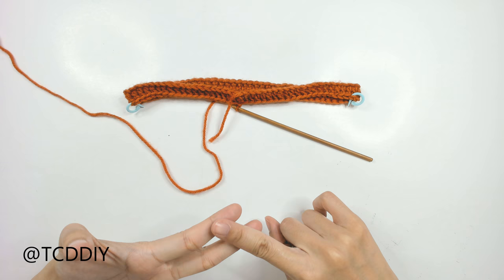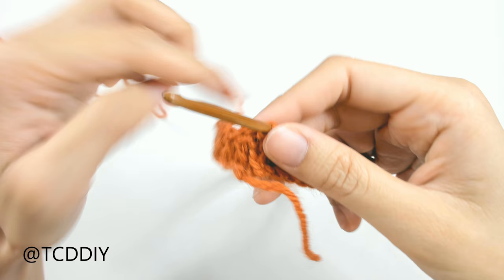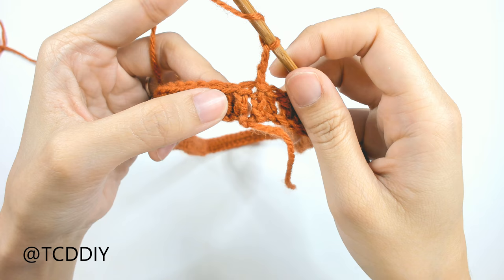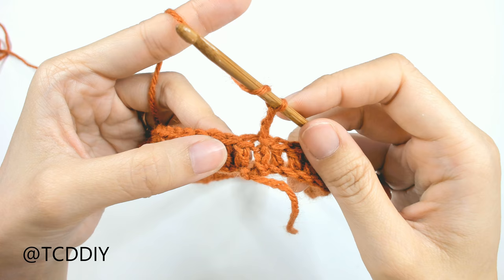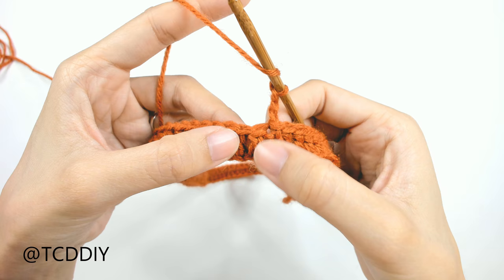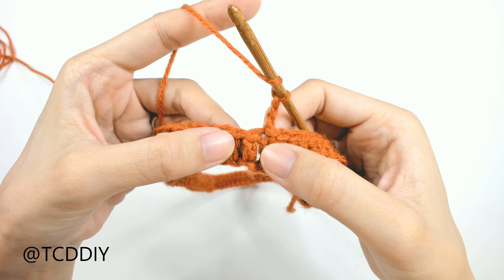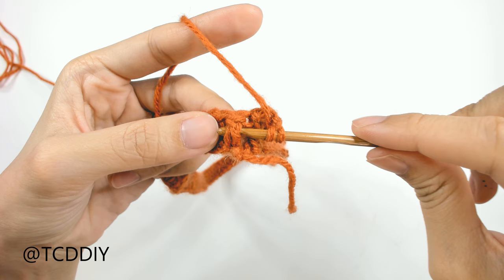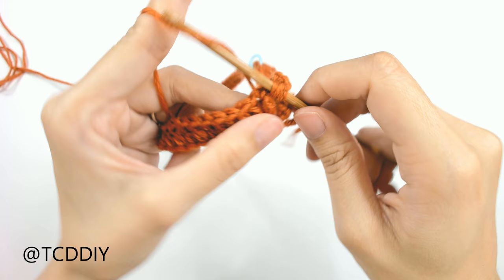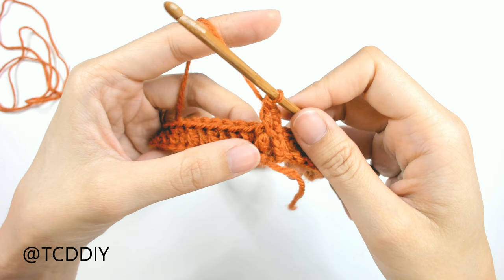Now we can go in with front and back post double crochets. Do a chain up of three — that counts as our double crochet. For a front post double crochet: yarn over, then instead of going into the top loop, insert your hook around the post — the long stem of the double crochet — going behind it and through the other side. Then yarn over pull through the post, yarn over pull through two, yarn over pull through two.